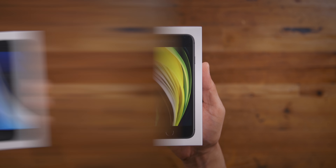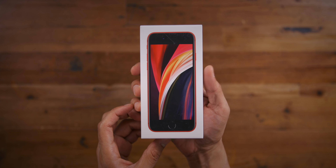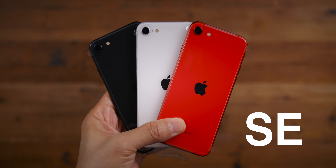The second generation iPhone SE. It comes in three colors: black, red, and white, and it only costs $399 — yes, $400 for a brand new iPhone. Check it out.